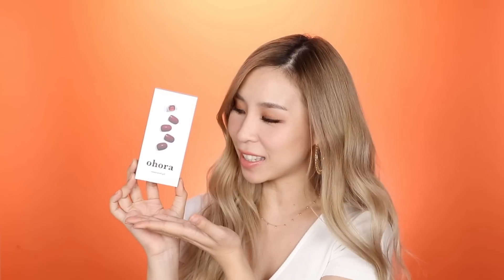Hey guys, it's Tina here. Welcome back to another episode of Tina Tries It. In today's episode, I'm going to be testing out a new nail product from Korea. This is the Ohora Semi-Cured Gel Stickers.